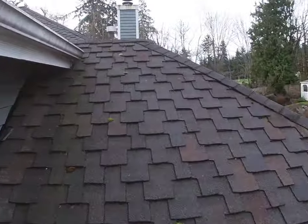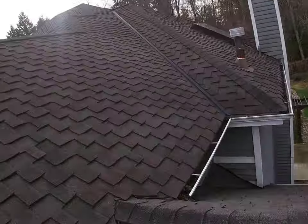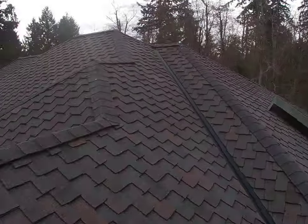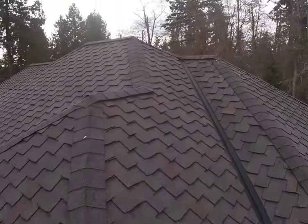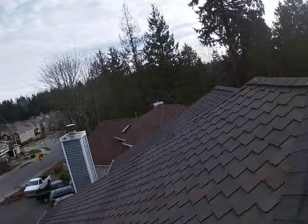Right now you can see that I'm climbing on the roof, which is the asphalt shingle. Service life average 20 years, pretty good in this estate.